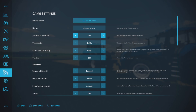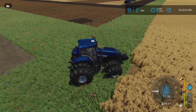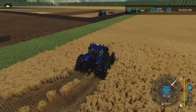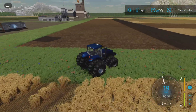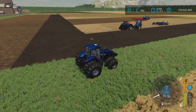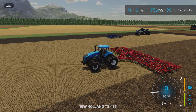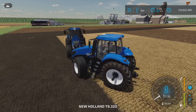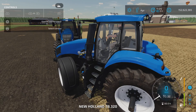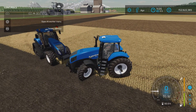Crop destruction was turned on to test whether the rice wheels that look like narrows actually are narrow — they are not. They will destroy your crops, so keep that in mind. Now jumping into the base model with no options selected, just to go through it.